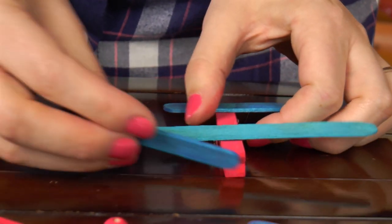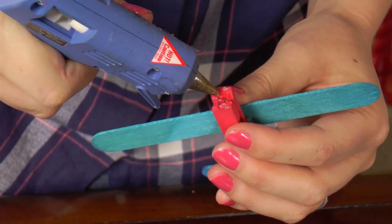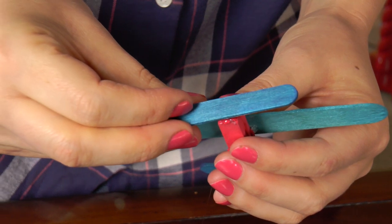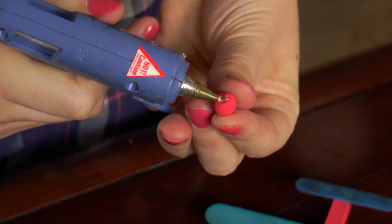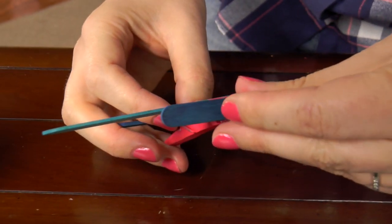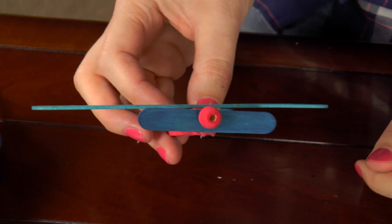Now we're going to put on the propeller, which will go right at the front of the plane. So I'm going to put some glue right here at the front of the plane. I'm going to put the nose of the plane on now. I'm going to put some hot glue right here on the edge of the little ball and then stick it right here at the front of the plane. There we go — now our plane has a nose.